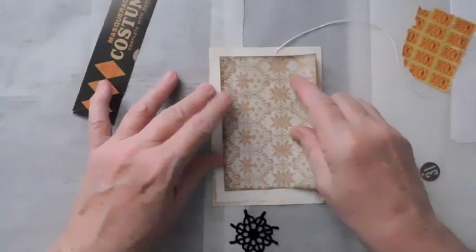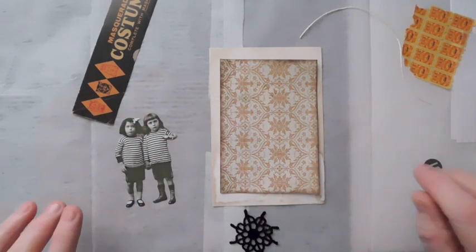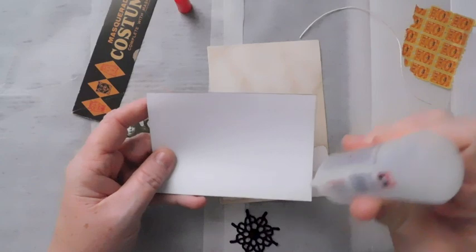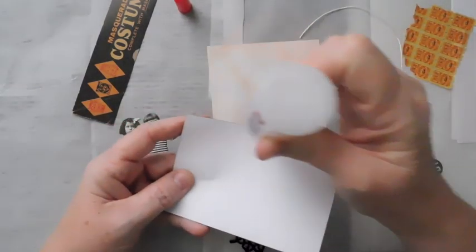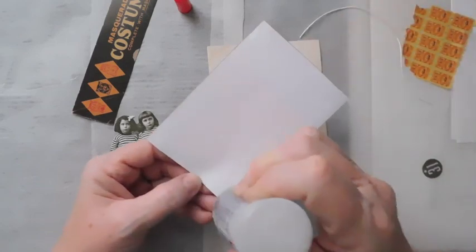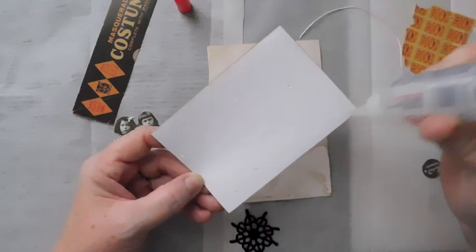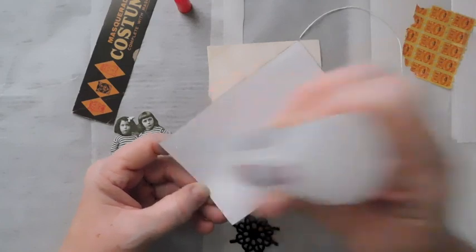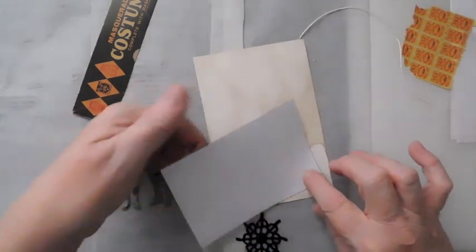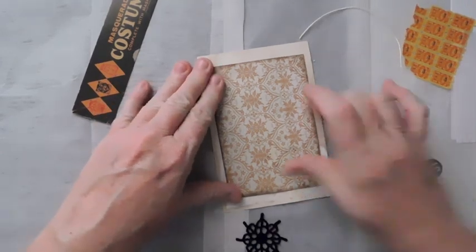I'm trying to determine whether I want to go this way or the other way, and I think I'm going to go this way with this one. I've had it two different ways trying to decide which way I'm going with it. I'm just going to use some Fabri-Tac and get that glued down a little bit. These little pieces are so quick and easy. If you just want to do something but you don't feel like doing a big project, I do that quite often.